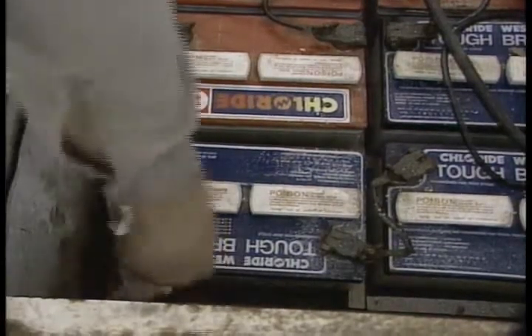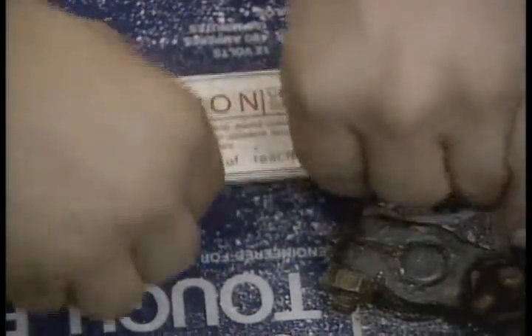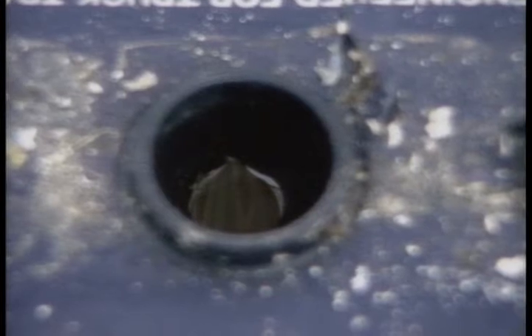Remove all the battery covers and visually check the electrolyte level. Make certain that the fluid covers the plates in each cell. If you find one that's low, you'll have to add some distilled water — add enough to cover the plate. Remember: do not use tap water.